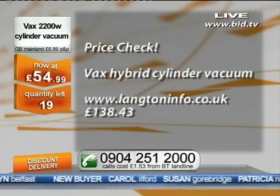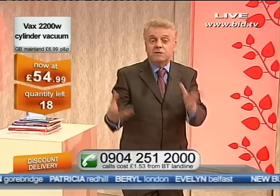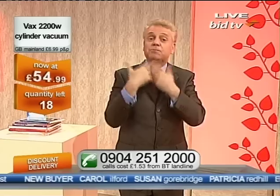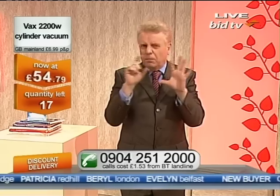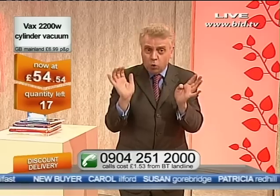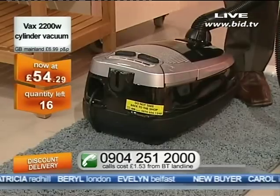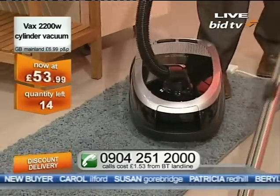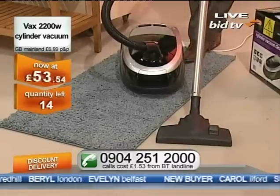It also has HEPA filtration — High Efficiency Particulate Air filtration. You know how vacuums work: they suck in the air, they suck in the dust, the hair, the mud, the dust mites, etc. They have to blow the air out again or they'd explode. A poor quality filter would retain only 75% of what it sucks up, which means a quarter of what you suck up is now blowing around the room — all that pollen and allergen stuff is now in the air. With this washable HEPA filter, you don't have to keep buying them. It retains 98–99% of everything that it sucks up. 12 spaces left only.